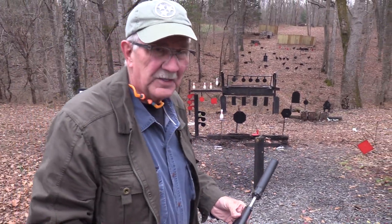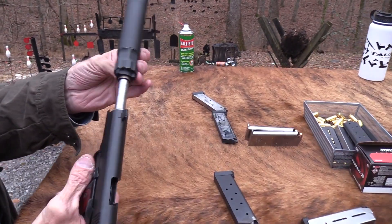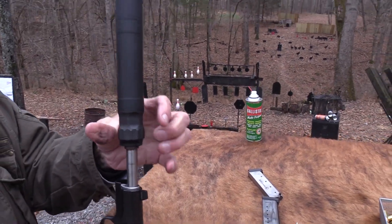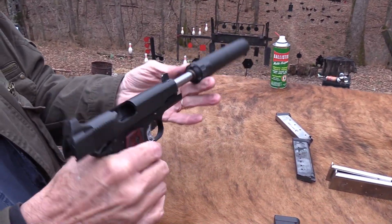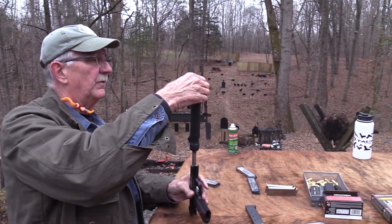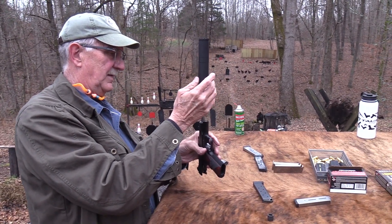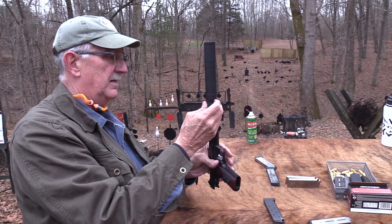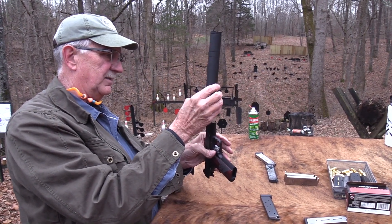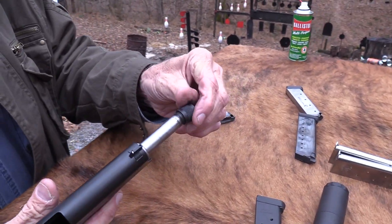I'm going to take the suppressor off because I want you to see this firearm without that extension. Is it hot? Not too bad. This is the way you want to take them off with the slide back — nice and safe. The old Banish 45. We've got a lot of good use out of that. Nice suppressor. It's the same one we've used on other smaller nine-millimeter firearms — you just change out the piston adapter. Put the thread protector back on.